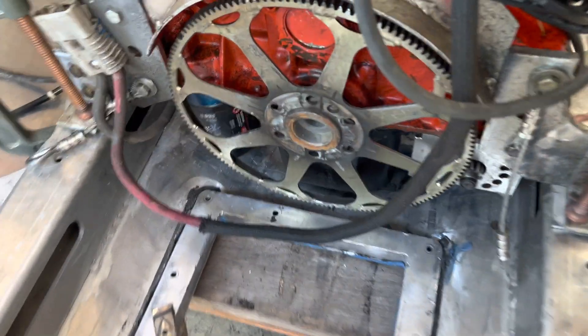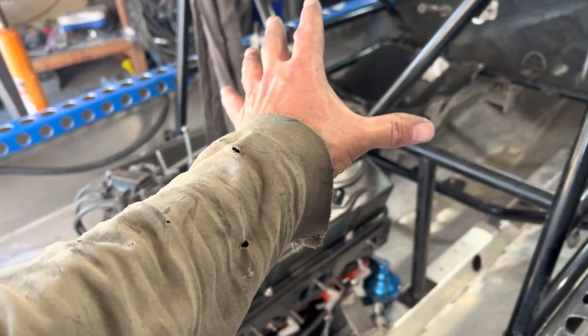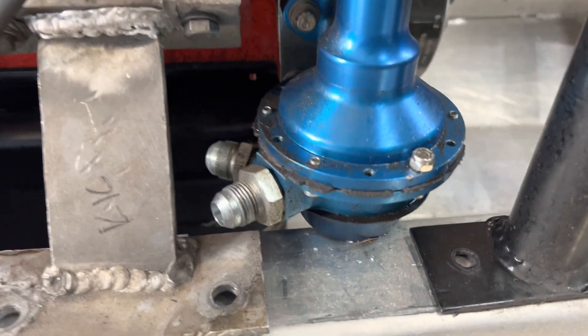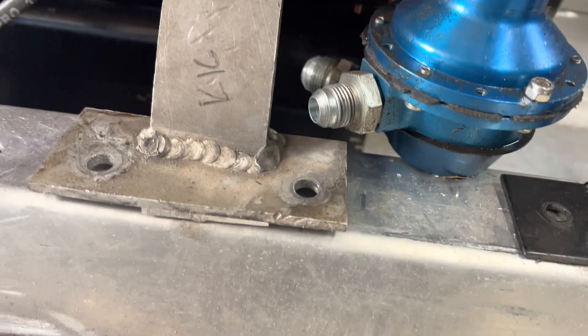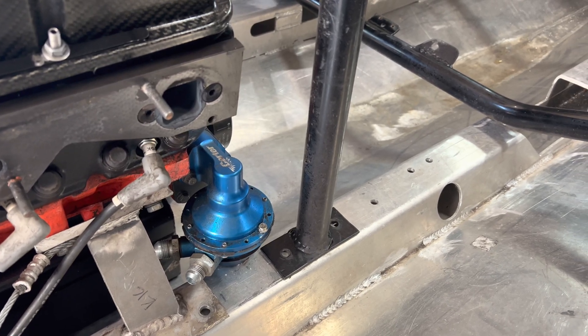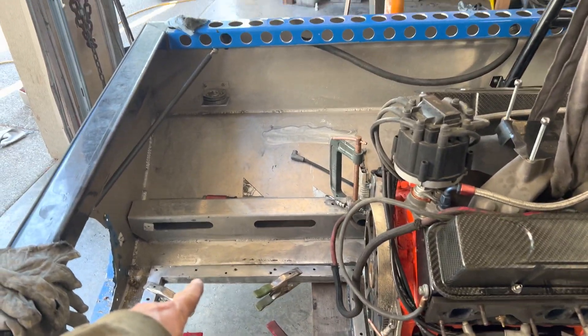Generally speaking your center of gravity or balance point is somewhere right along the front edge of your engine, plus or minus three or four inches — I'm not going to tell all my secrets. I've got the pump block all cleaned up with a nice tight gap between it and the flex plate. I'm going to clamp the engine in — this is not final — but I've got an issue: the fuel pump is actually sitting on the rail right here, so I'm going to have to notch that out to make sure it clears.